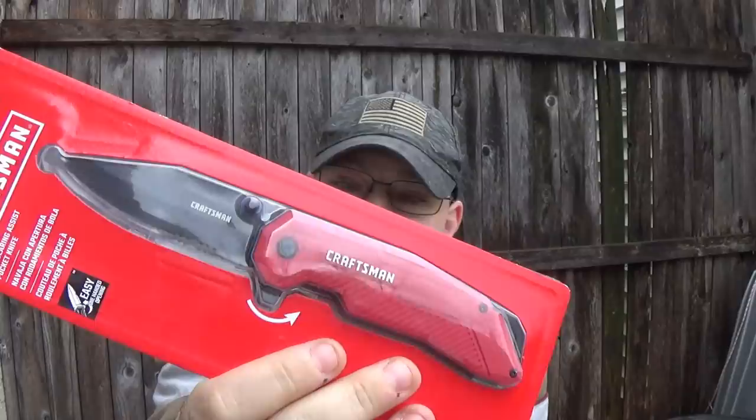Hey guys, I am back. Winter has showed up a little bit early to parts of Pennsylvania. I'm not a fan of cold, but I love filming outside. So today we are gonna look at something that was a spur-of-the-moment purchase. I was looking for something else and found it. We have looked at thousand dollar knives on this channel. Today we're going to look at something that was $9.99 — a knife I found at Lowe's. It jumped out at me and I said, I've got to give that a shot.